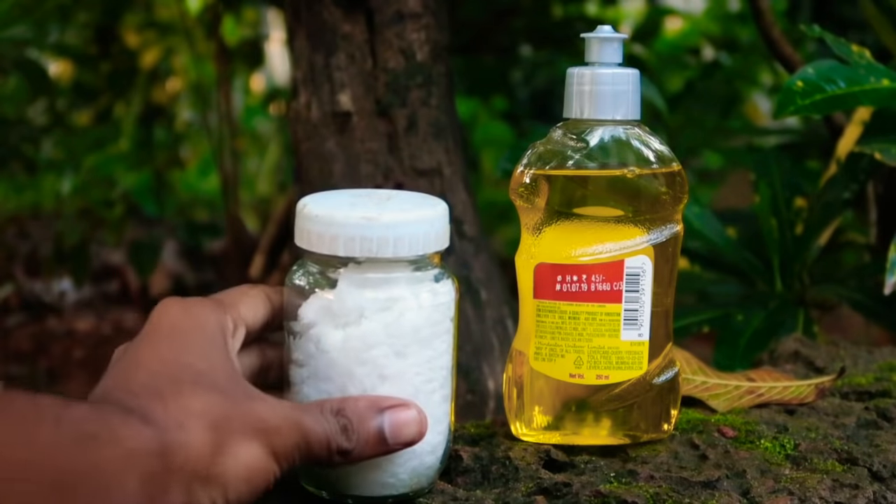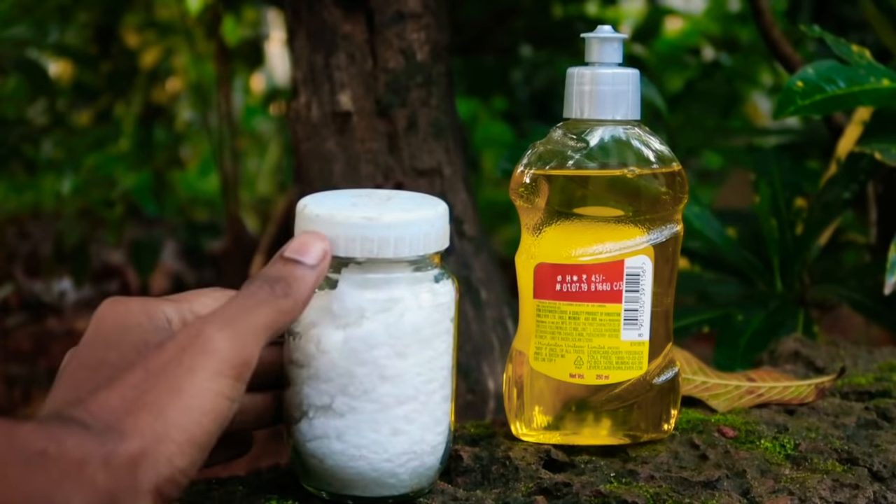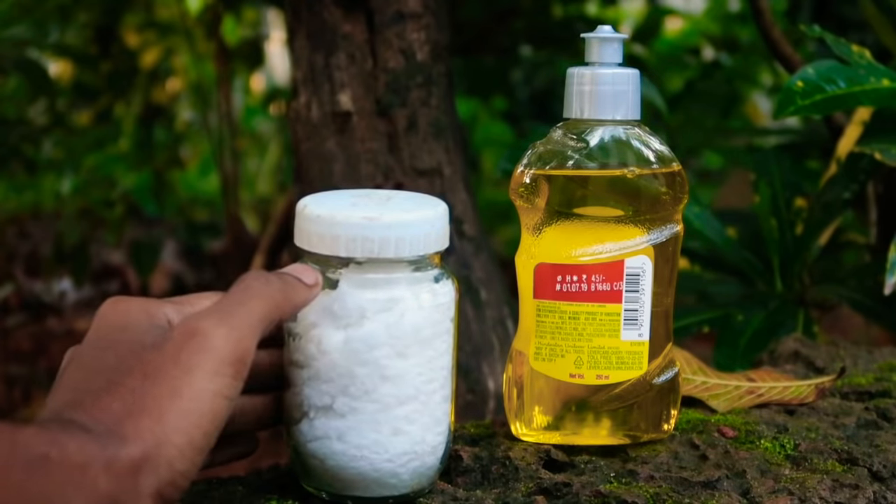The first item is caustic soda. It is a chemical. If you have it, you can use it — it is 100 grams. If it is not available, you can purchase it online. You can use it on Amazon.